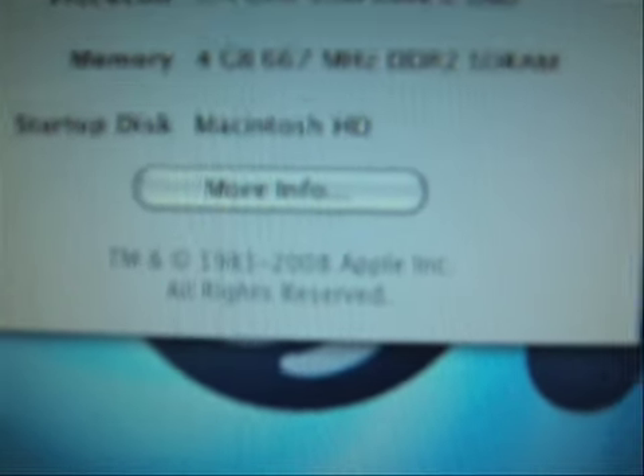About this Mac. I have a processor: 2.4 GHz, dual memory, 4 GB, 667 MHz DDR2 SDRAM. Yes! Thank you very much. I'm very sorry for the craziness in this video.